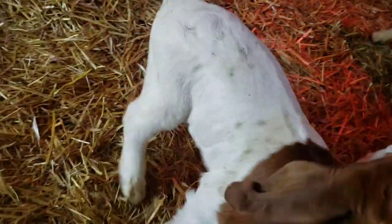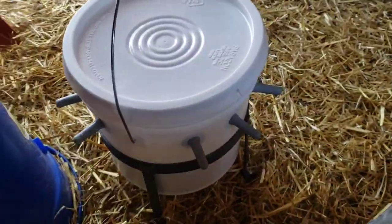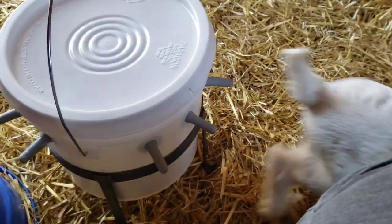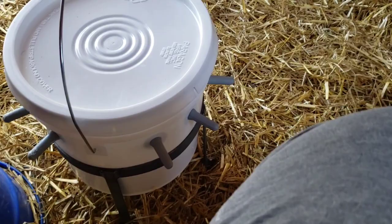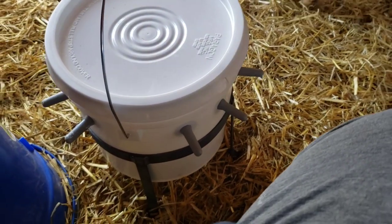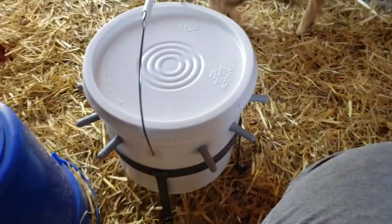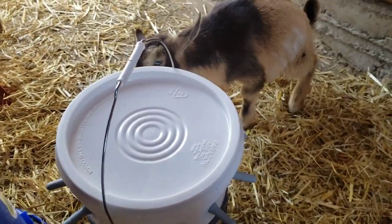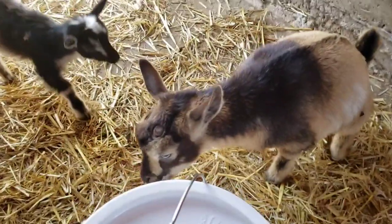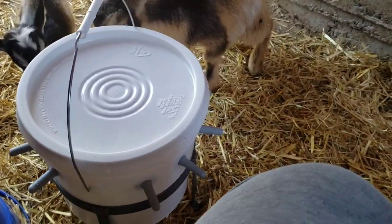I'll move it over here where it's a little bit more level. It works, so that's good. We've got about two liters of milk in here right now. They do have to work a little bit harder to get to it because it has to come up through the tubes.